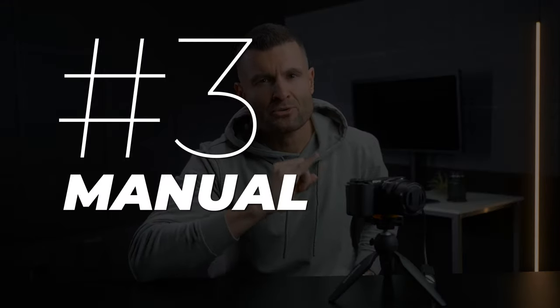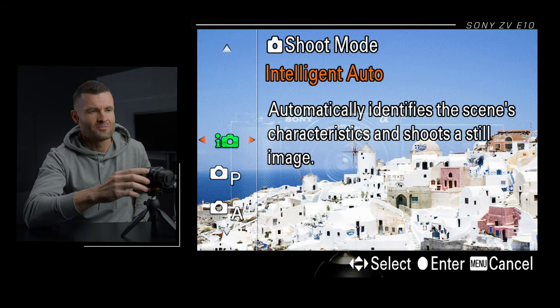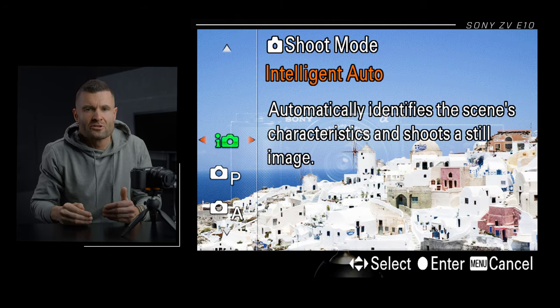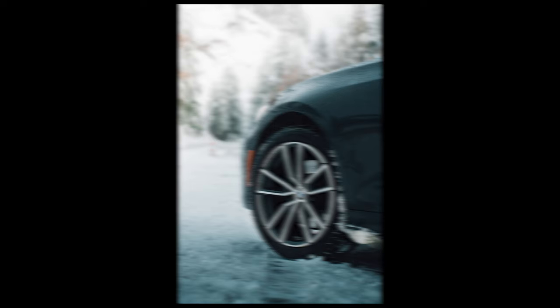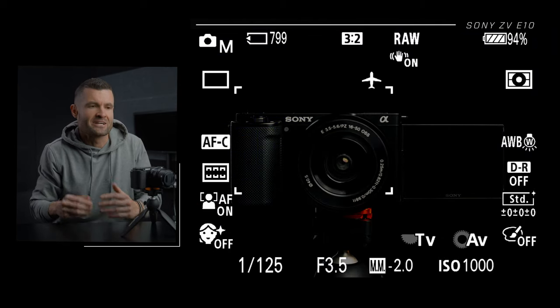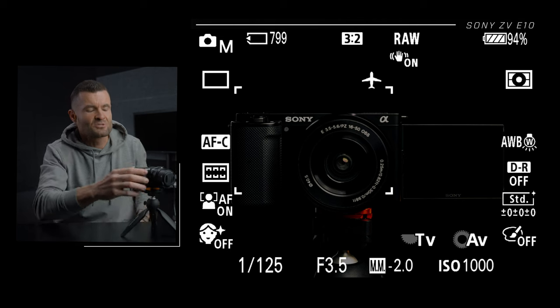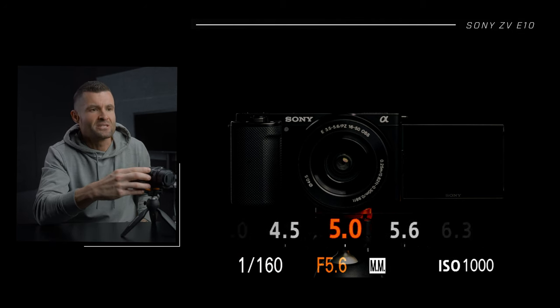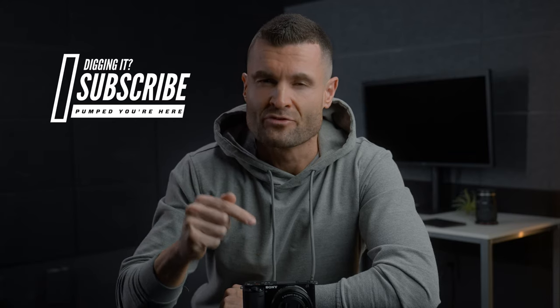Number three, get used to manual mode. Going into the menu, tab one, page three, you can select the shooting mode. The camera comes default in intelligent auto mode, which can be good when you're starting out — the camera does all the work for proper exposure. However, sometimes the decisions it makes will produce unsharp images or make them too bright or too dark. Manual mode is down here — I'm going to select manual. It's more intimidating, but if you want to get really good and get the most out of this camera's photography capabilities, you're going to have to get used to manual mode. It gives you complete control over shutter speed, aperture, and ISO. Subscribe if you want to see the full settings run-through for the Sony ZV-E10 coming next week.